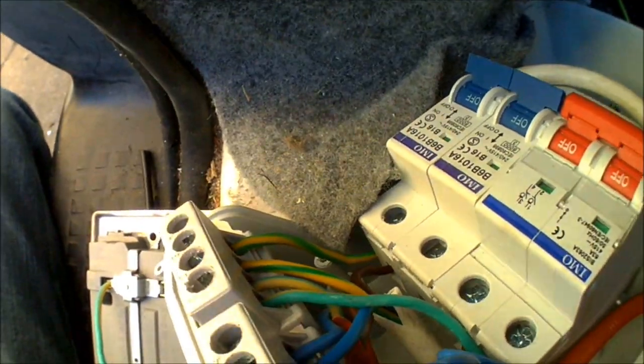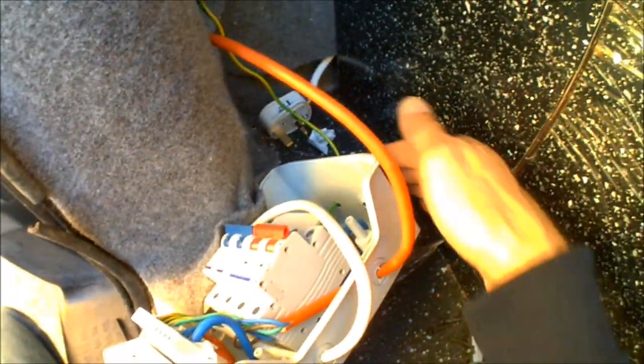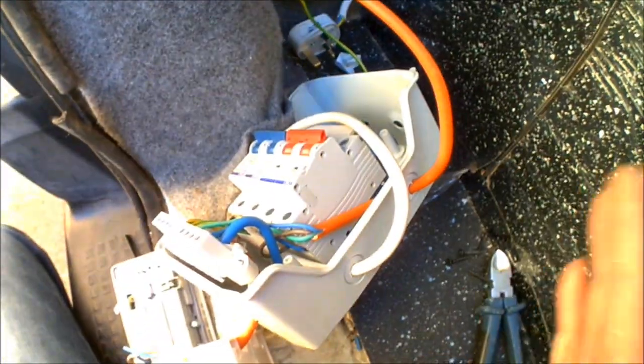I've just managed to run the earth cable down through the bottom of the unit and inside the light casing. If you follow the lead there, there's actually a proper grounding earth point with a nut on it — a proper one for the actual body itself. I'm already using that for the reversing camera, so I figured I might as well use it for the hookup as well. I'm just running the cable straight into there — it's already attached. Now it's time to get the unit mounted onto the wall.